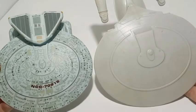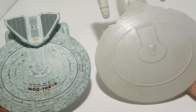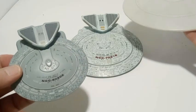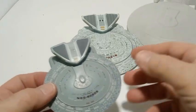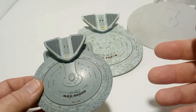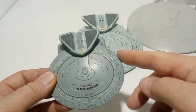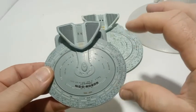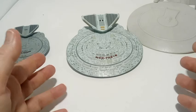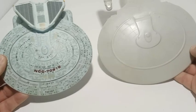The smaller the scale number — like when you get down to 1:4400 — the less perceptible the size difference between adjacent scales like 1:4200, 1:4400, or 1:4600. But the bigger the ship, the more you'll notice a scale difference. This is not too bad though.